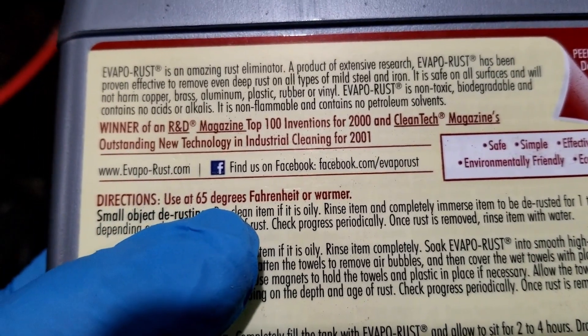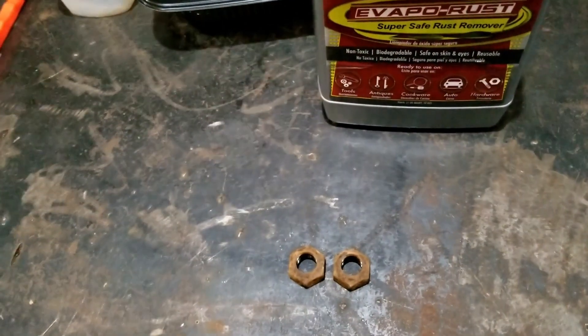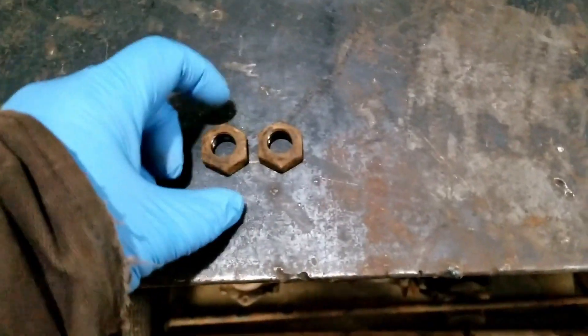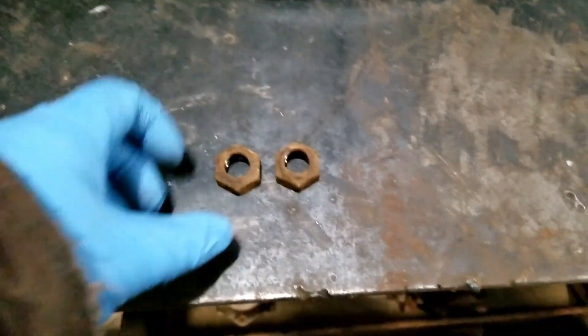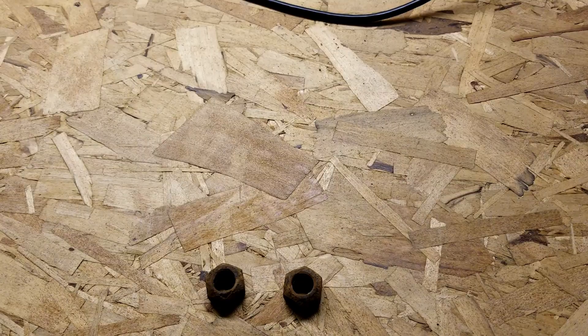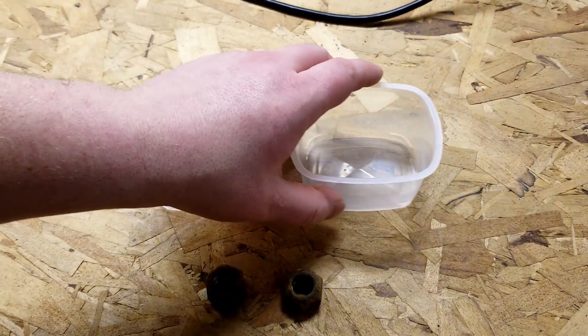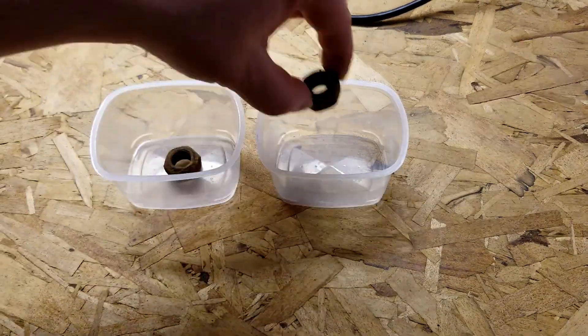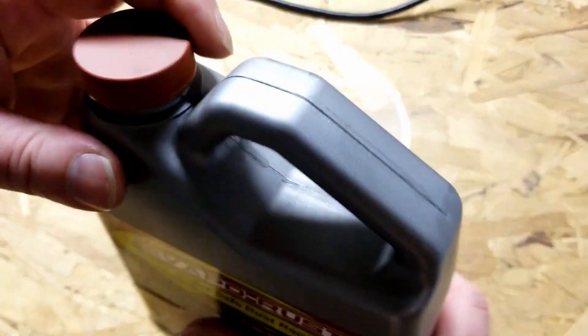According to the instructions, you can't use Evapo-Rust below 65 degrees Fahrenheit. Well, that kind of sucked — Mongo cleaned up that pencil sharpener out in the barn during the winter, only about 35–38 degrees Fahrenheit, and the vinegar worked just fine. So we bring it all inside, get a couple little containers, take one of the nuts, put it in each container, and try our Evapo-Rust.